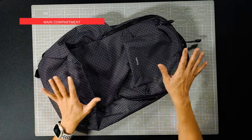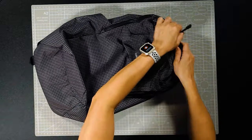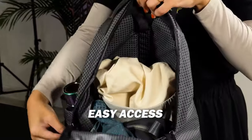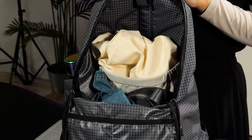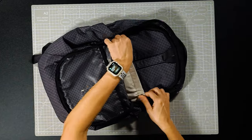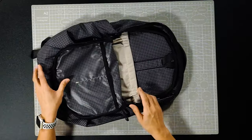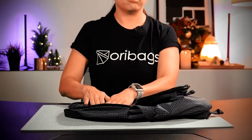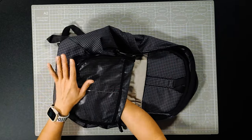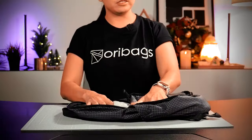Moving on to the main compartment — also weather-coated zippers. The zippers open up halfway, allowing the flap of the bag to fall downwards for easy access to your belongings and a good view of your gear. It comes with a large internal slip pocket with a bit of elastic on the sides for some stretch. If you're wondering, you can actually fit a laptop in here — there is some padding on the back panel and at the bottom — however, I do not recommend just dropping your bag on the floor as I don't think the padding is enough.